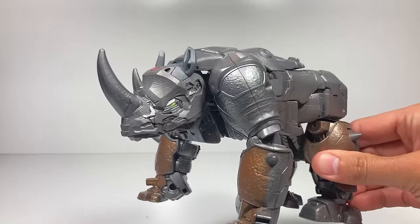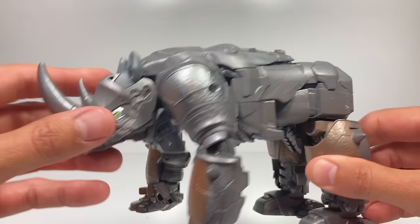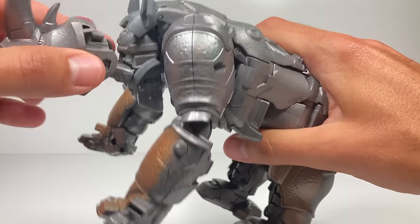Another fun part about beast mode — which I'm not sure is purposeful — is that you can lift his head up so he's talking or chomping on something. You can also take this part off in beast mode too, and then it's super scary with his robot mode visible in there.